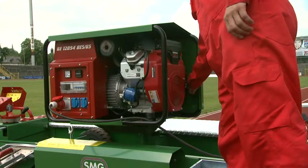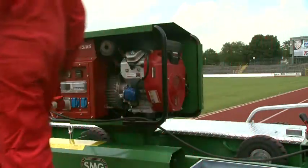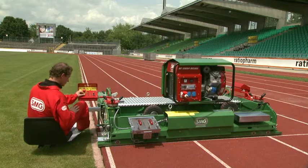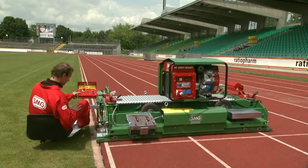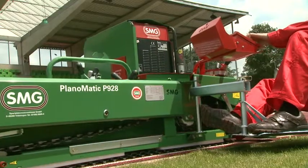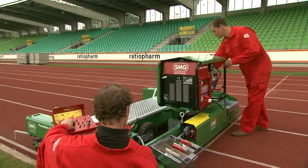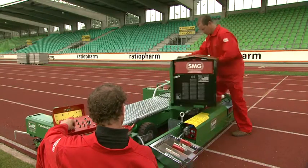The Planomatic can, of course, also be driven using a generator. Thanks to the mounting device, the generator can be securely fixed to the machine. The whole unit can be swivelled and locked in position for safe transport.